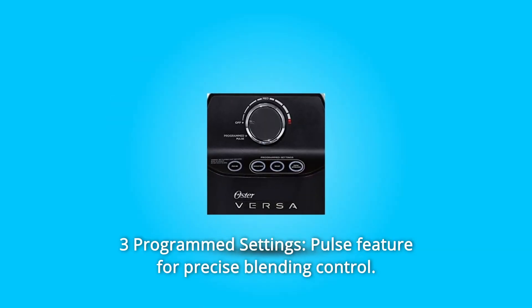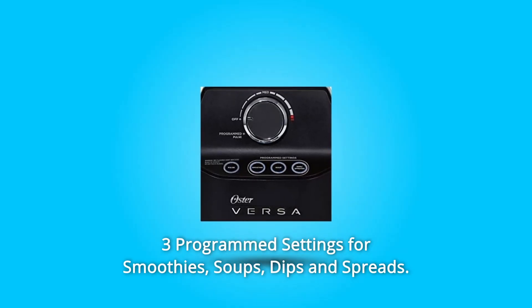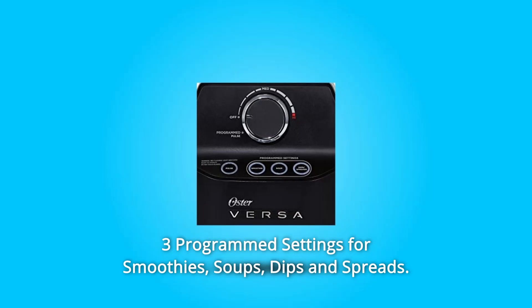Number 2: 3 Programmed Settings and Pulse Feature for Precise Blending Control. 3 programmed settings for smoothies, soups, dips, and spreads.